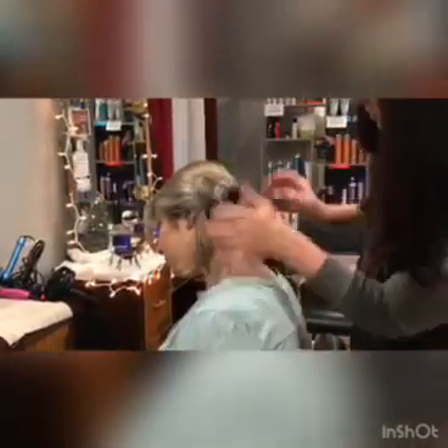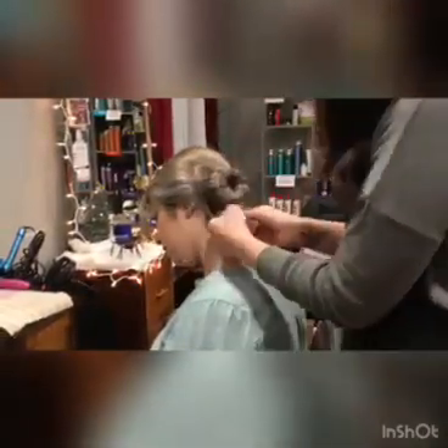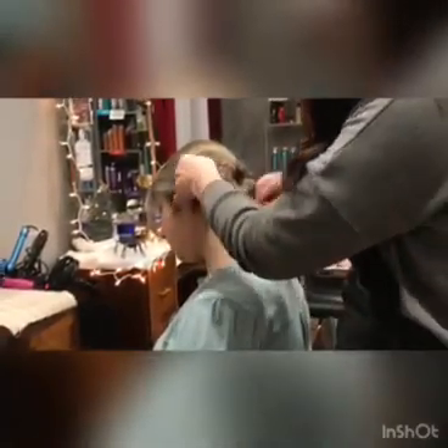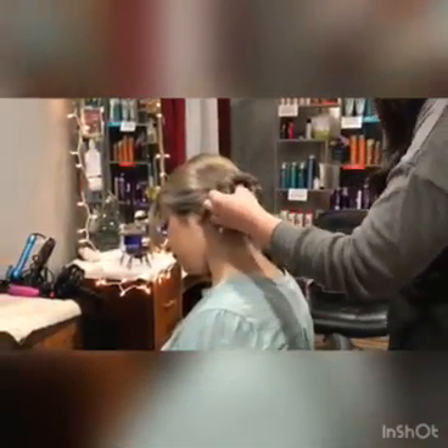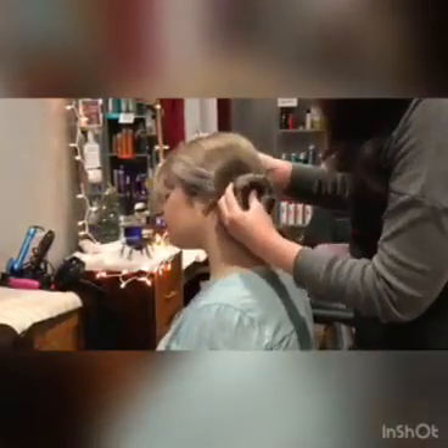That went perfectly over, but if you have any pieces, if you can still see the bun, I would just move them like that. And then I'm just going to take these pieces. You can braid them if you want to, I'm just going to twist them and tie them around, so that way you don't see that hair tie. I'm going to take some bobby pins.